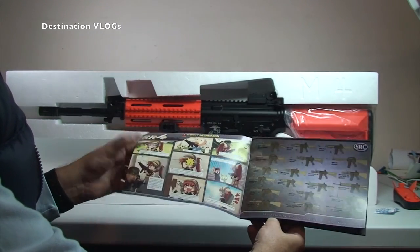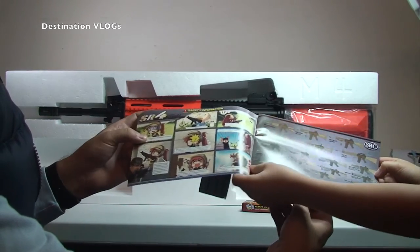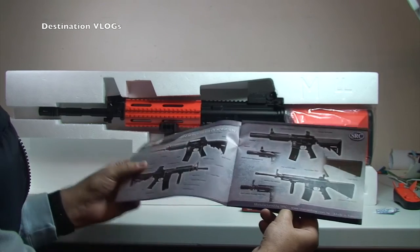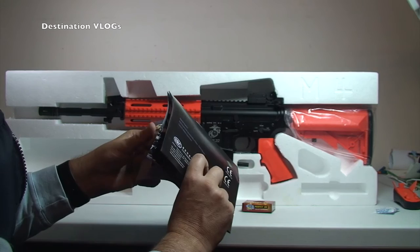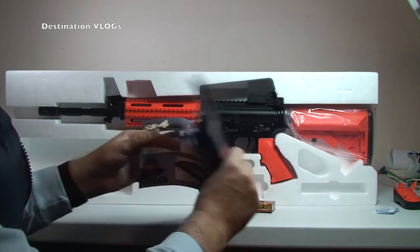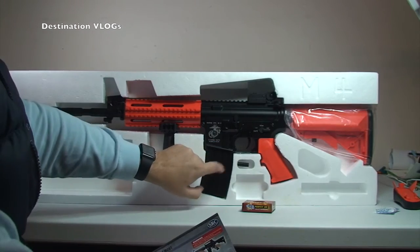SR4 series instruction manual. Here in the front we have a safety cartoon saying what not to do — wear goggles, don't shoot in eyes, etc. We have a list of all other guns there, and moving over to the SR4 series — they do look really cool. There's the installing the battery section, so that's all we need to do — get the battery installed. Loading the magazine. Obviously there's the magazine in the gun there.